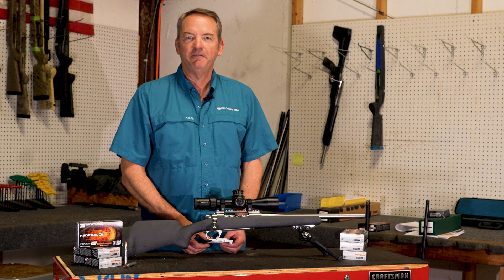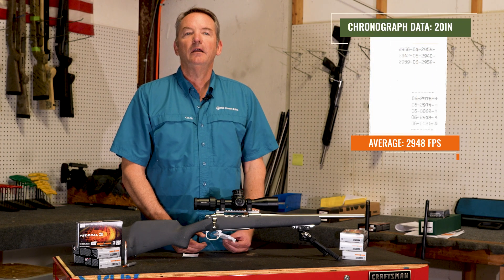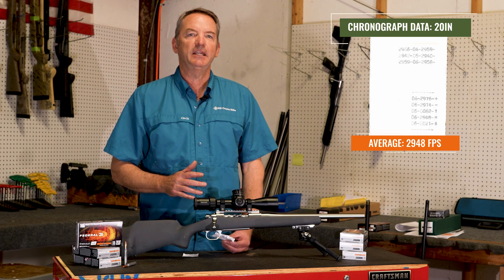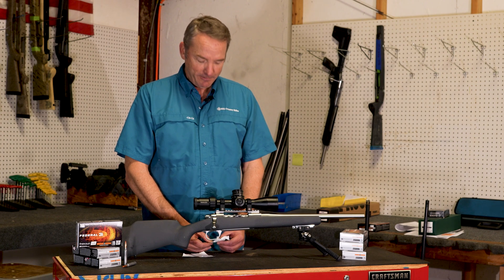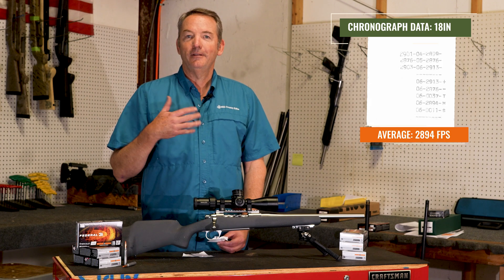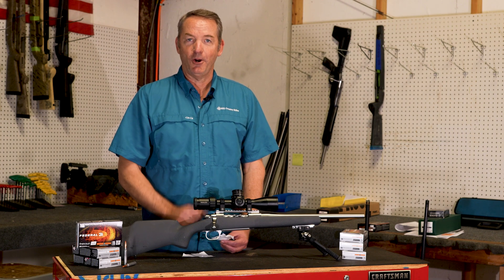The 22-inch barrel was maybe 50 feet per second slower than the same barrel length with a 7PRC. The 20-inch barrel got a little better — we were right at 2,948 fps. That's about 100 feet per second faster than we typically see in a 20-inch barreled 7PRC with the same bullet weight. The 18-inch barrel got even better at 2,894 fps, running a good 40-50 feet per second faster than the 20-inch barrel in 7PRC.